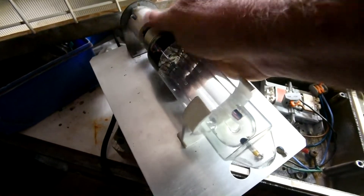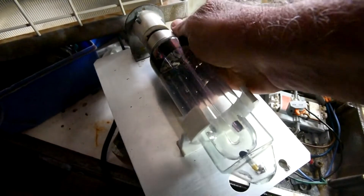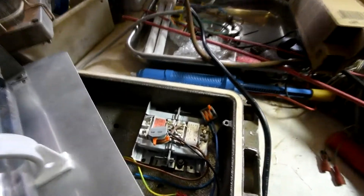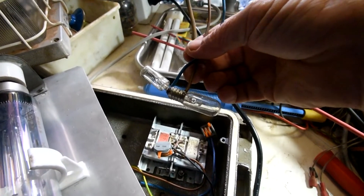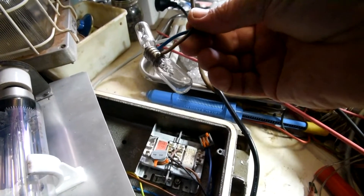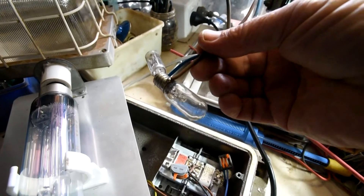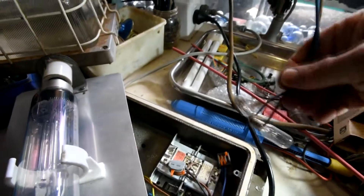You can sort of get it to strike with a bit of static electricity, but it won't stay on. So I've decided to come up with a starter mechanism. Just as an experiment, I've got a fluorescent light starter with a small lamp. Wire that across and hopefully that will give enough of an inductive pulse to strike the LPS sodium lamp. So I'll just wire this up and we'll see how we go.